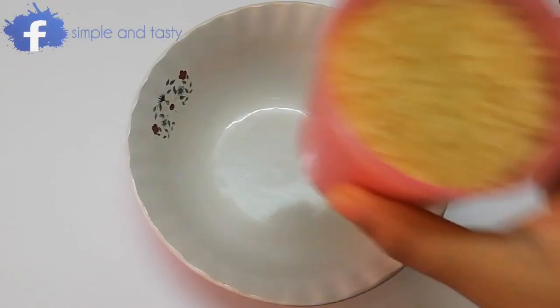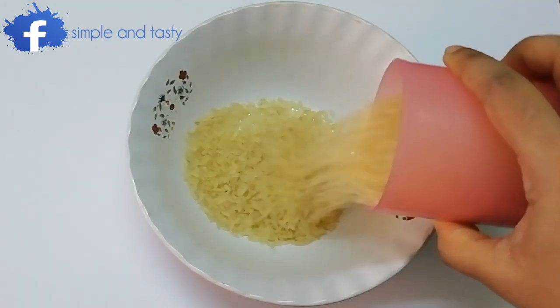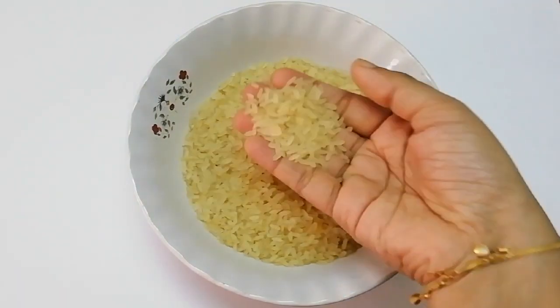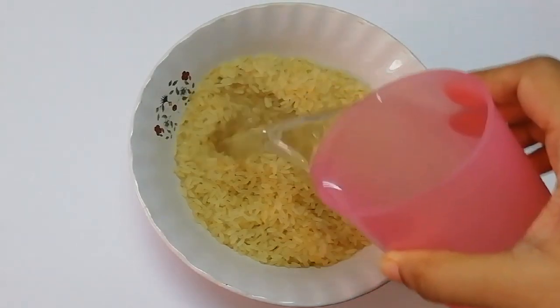Now let's go. Let's do a small class with a choice.